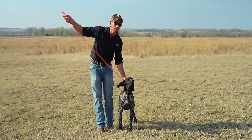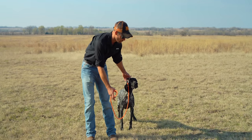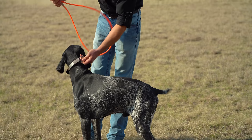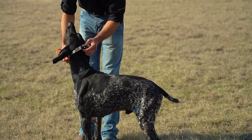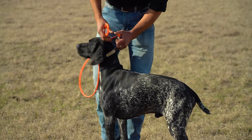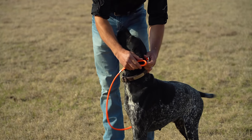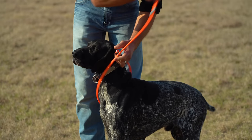The first mistake that people make using our easy lead is putting it on wrong. Step number one, you want to clip this to your dog's flat collar. Our collars have a built-in O-ring just for this purpose. Then you're going to take and run the leash around the dog's neck and then thread the handle portion back through that O-ring.